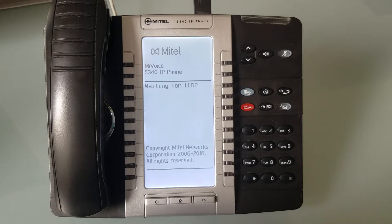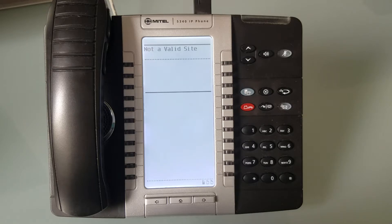It's now starting the boot sequence. You'll see it say 'DHCP discovery' or 'waiting for DHCP' — it's now requesting an IP address from your local network. And there we go — it's now grabbed an IP address.